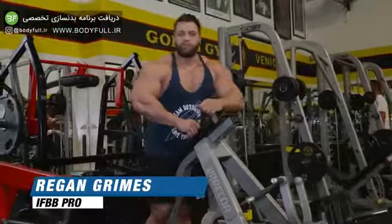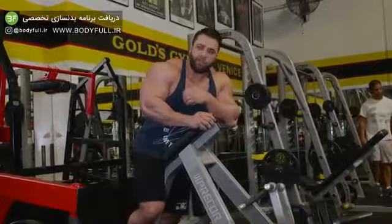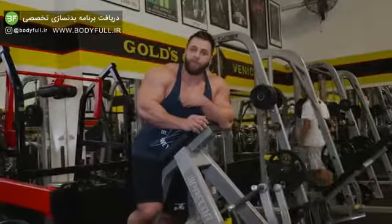Hey, Muscle and Strength. This is Regan Grimes here, IFBB Pro and Primevalabs athlete. I'm going to show you today my very favorite back exercise and the one that I think built my back the most.